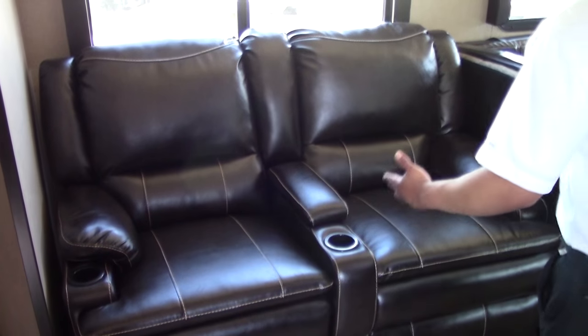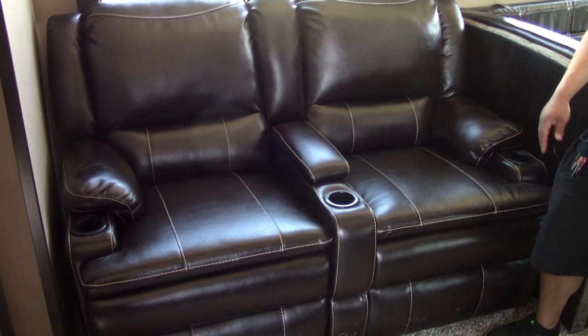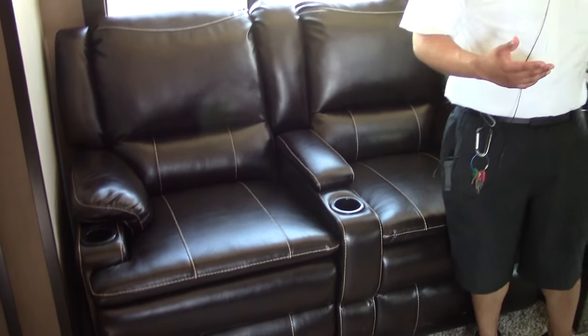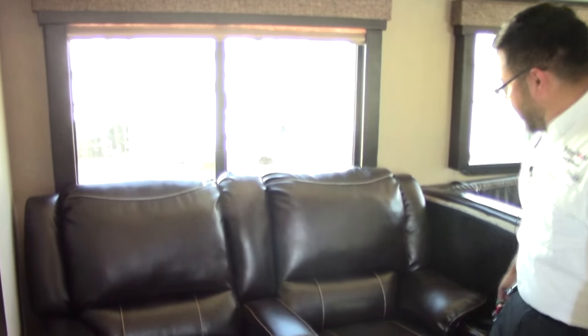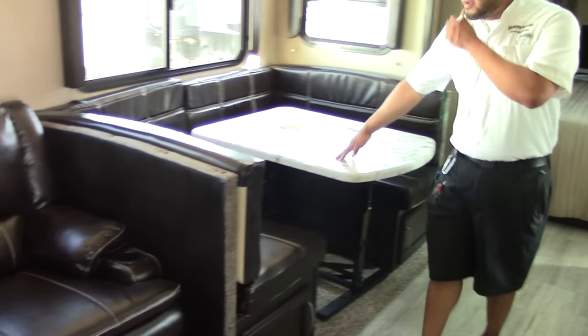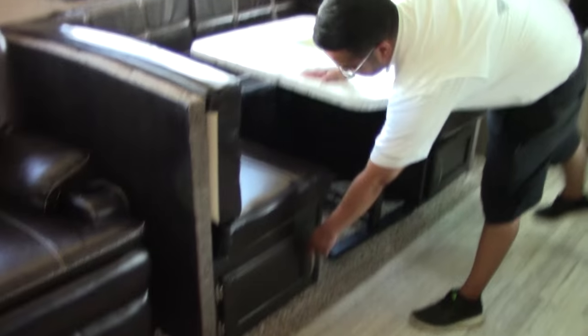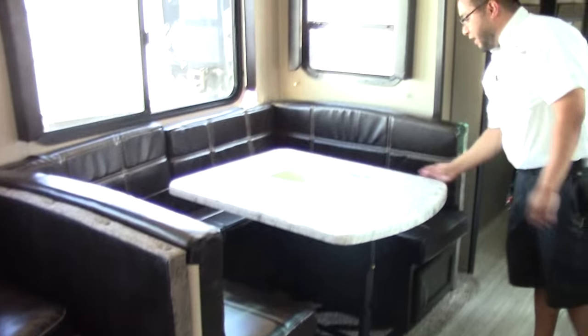Right outside there you do have your theater seating — two recliners sitting directly in front of the television, which is great. No more sitting sideways hurting your neck. Your large U-shaped dinette not only gives you great seating but great storage as well, easy to access with little doors on each side.